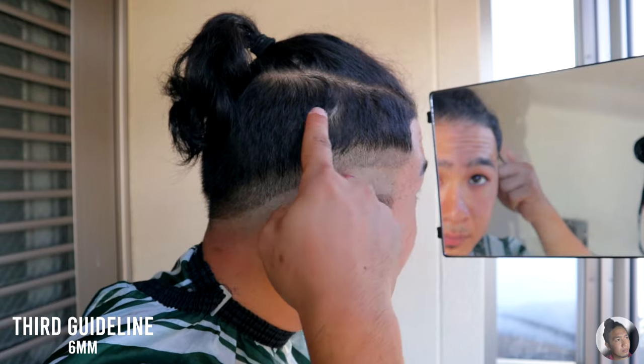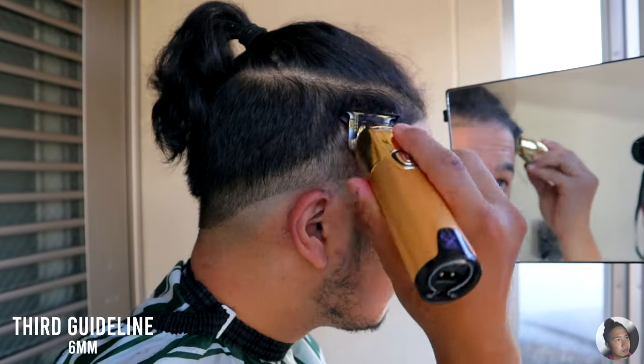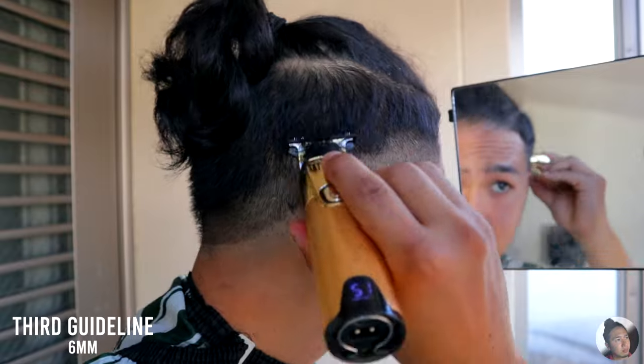The next step is to go up once again but using the 6mm comb guard. Just like the previous step, stay consistent in terms of spacing for a cleaner haircut.